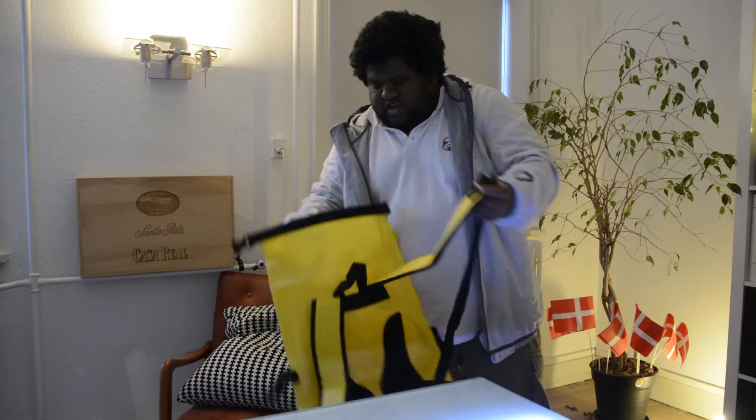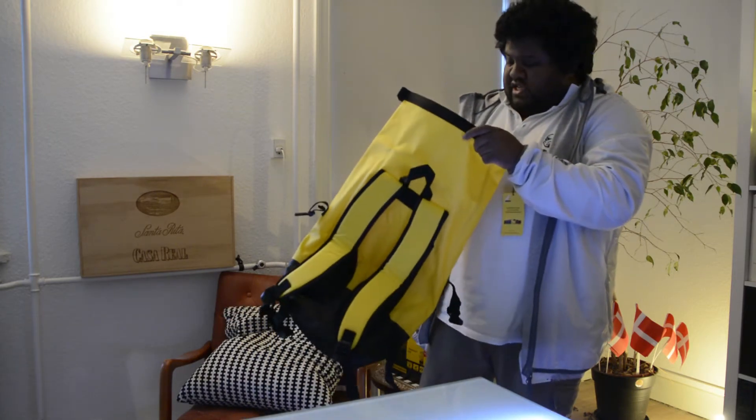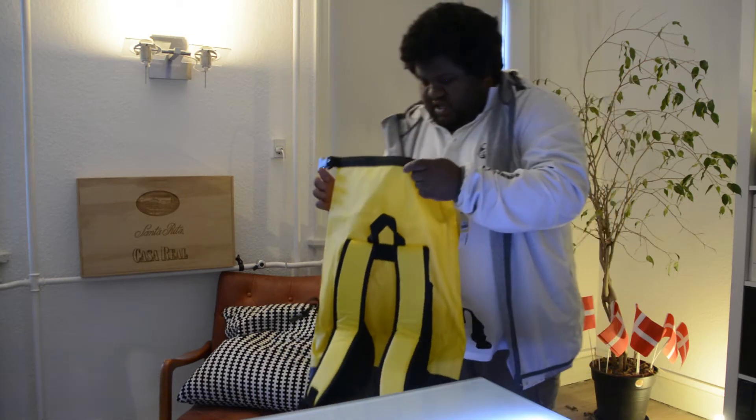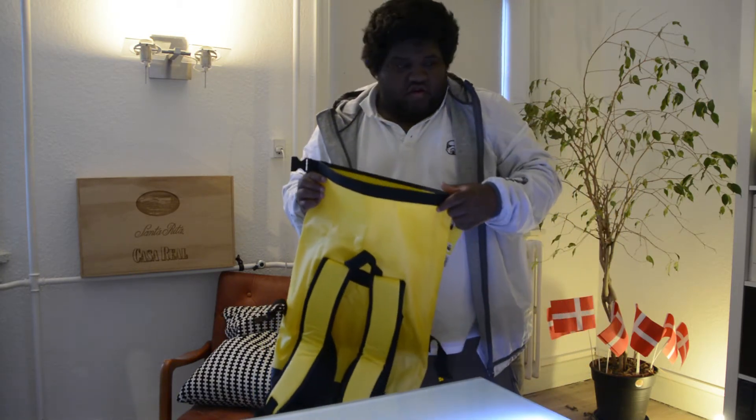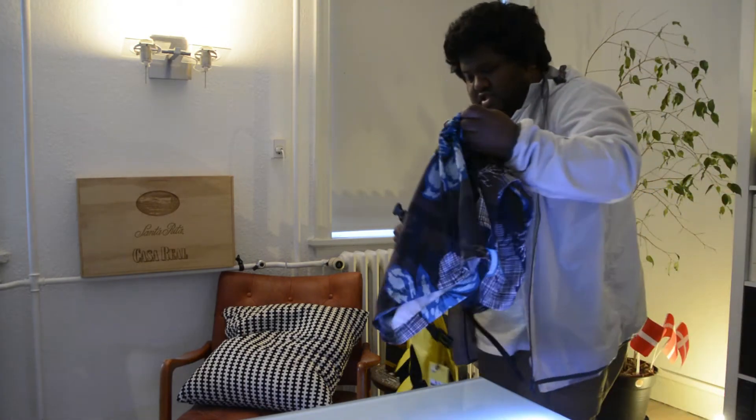This will definitely fit your Coolpix or your DSLR camera in this bag along with a towel and your bathing shorts.